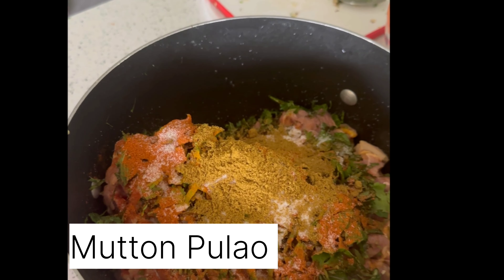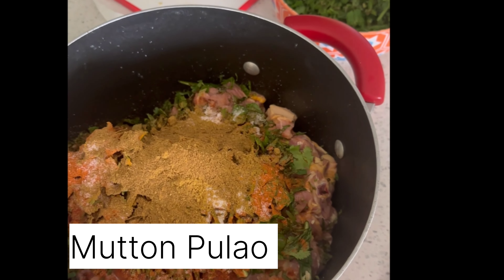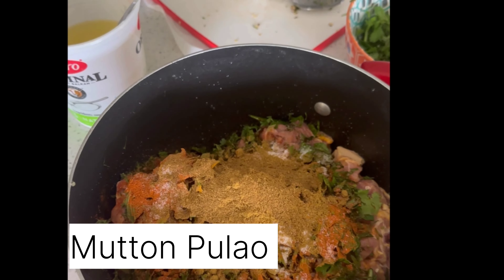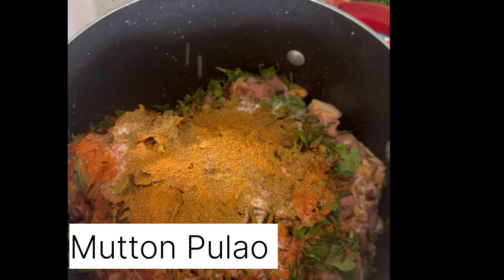Let's mix it together and make it very well mixed. We made the meat sauce — the hot sauce and the hot sauce. We made the meat sauce.